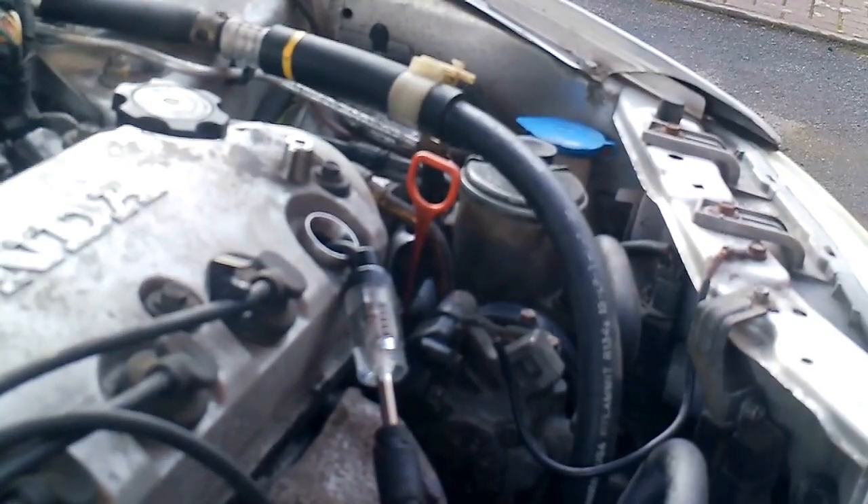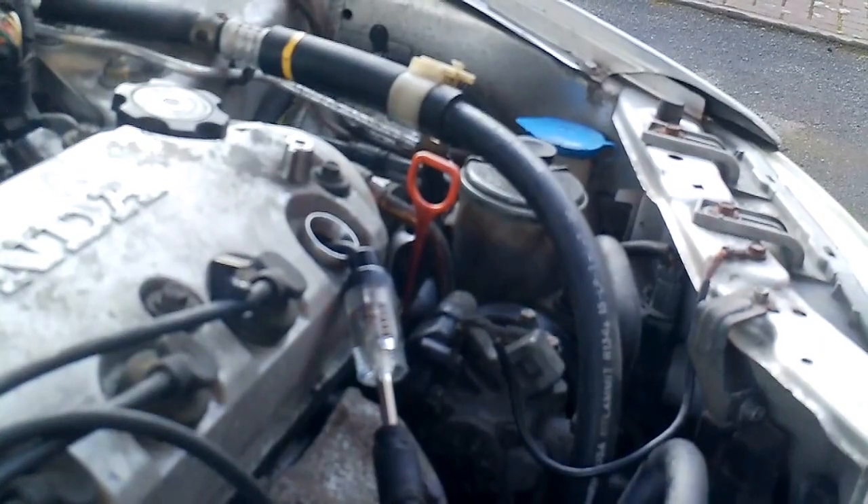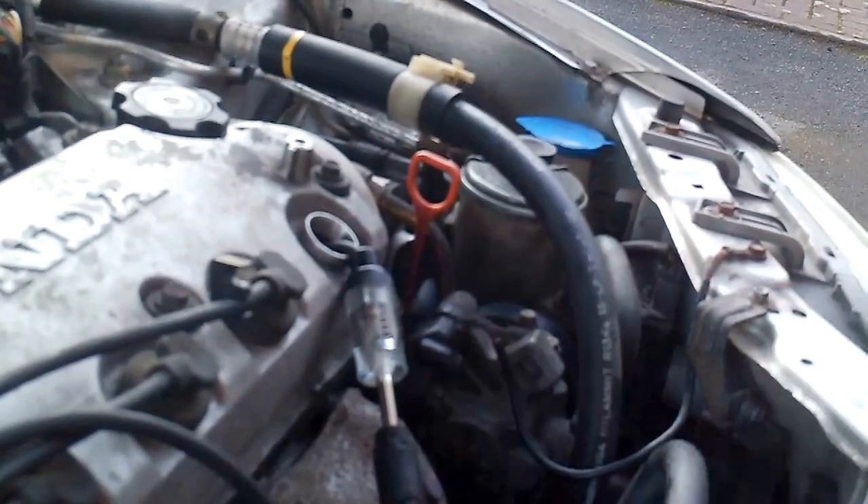I just thought it was pretty cool watching and seeing the light, seeing the connection, seeing how strong the spark is. Sorry about the engine noise and everything, but hopefully you can hear me. This is a great tool for testing these combustion engines.